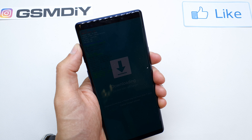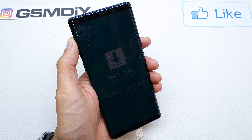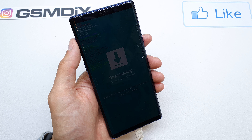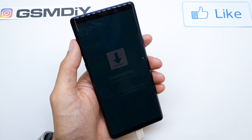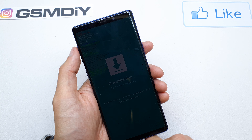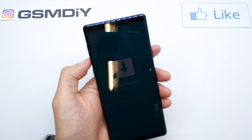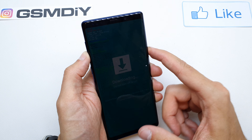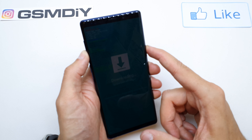Tap Volume Up to continue, and as you can hear, we are connected to the laptop and we are in download mode. Now we can write all the firmware into your phone. If you wish to quit download mode, just press and hold Volume Down and the Power button together for about seven seconds.